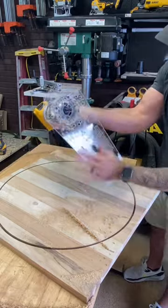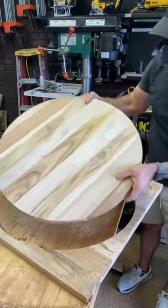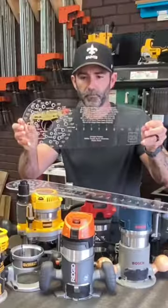You just screw it down in the center of the board — like I'm using with this teak — and make several passes as you go around. Precise circle every time.